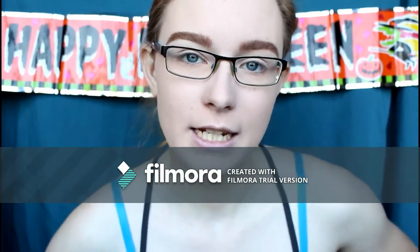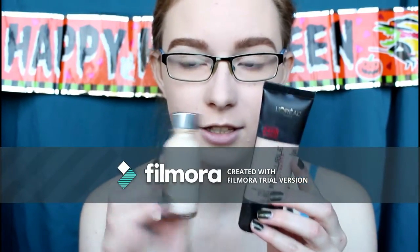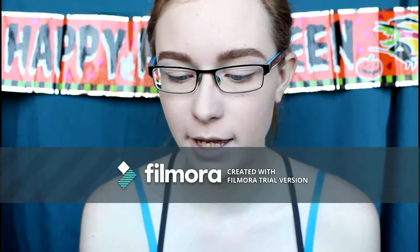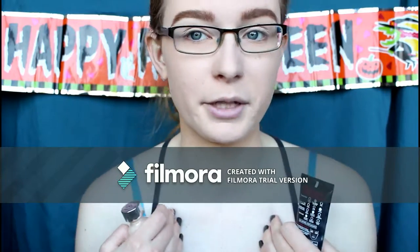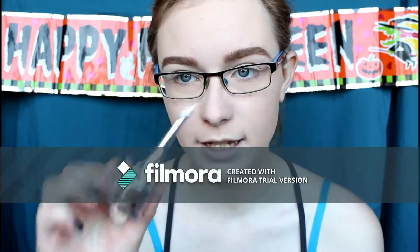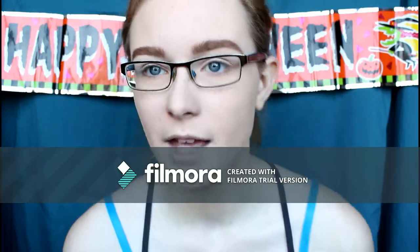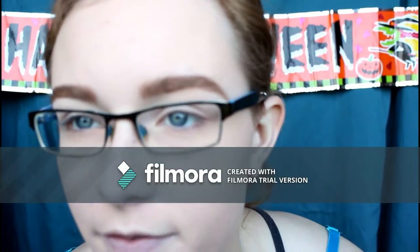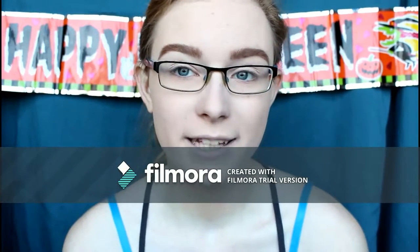In preparation for this look, I used the NYX Angel Veil primer and I put two foundations together — the L'Oreal True Match in Porcelain and the L'Oreal Infallible in 102 — to give me more of a bronze mermaid look because I'm very fair. For my brows I used a brow pencil in shade 3 and the L'Oreal Brow Stylist Plumper in Light to Medium, and I made my brows more of a feathery look.